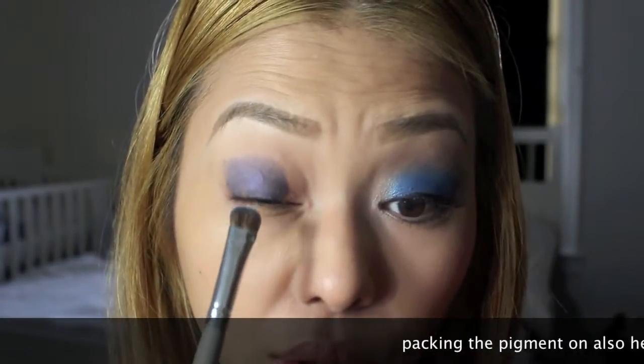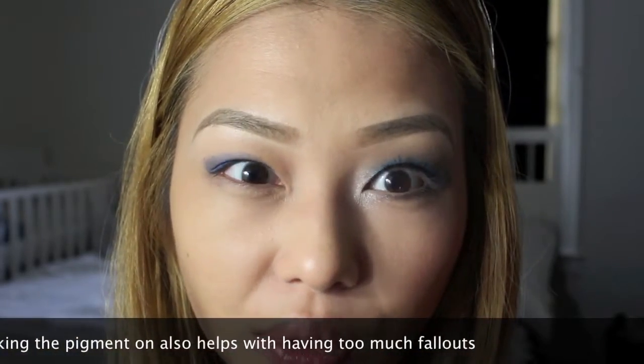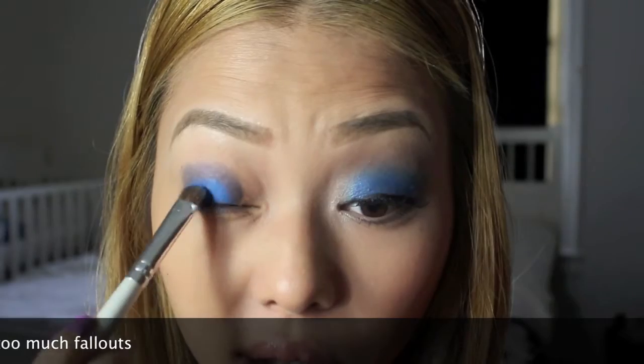With this eyeshadow, you want to pack it on versus sliding it on. You just want to pack it so that the color — the pigments — stays on the eyeshadow really well.